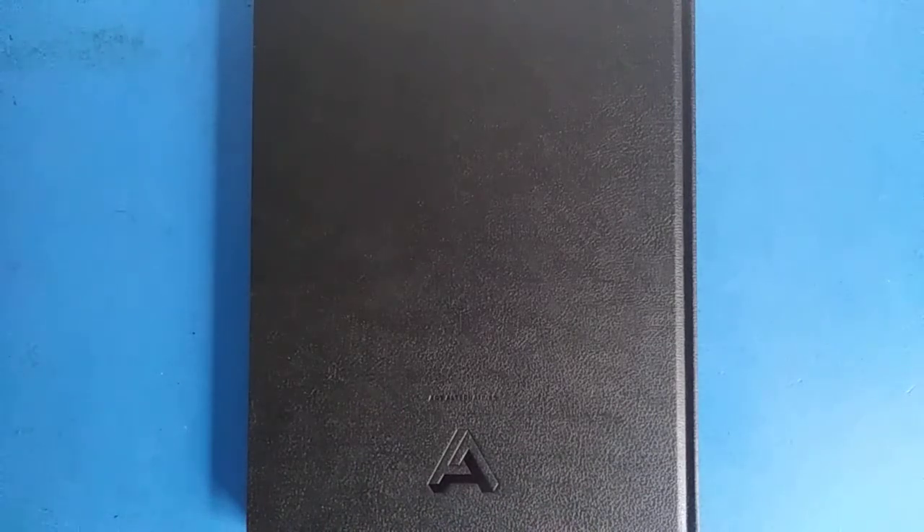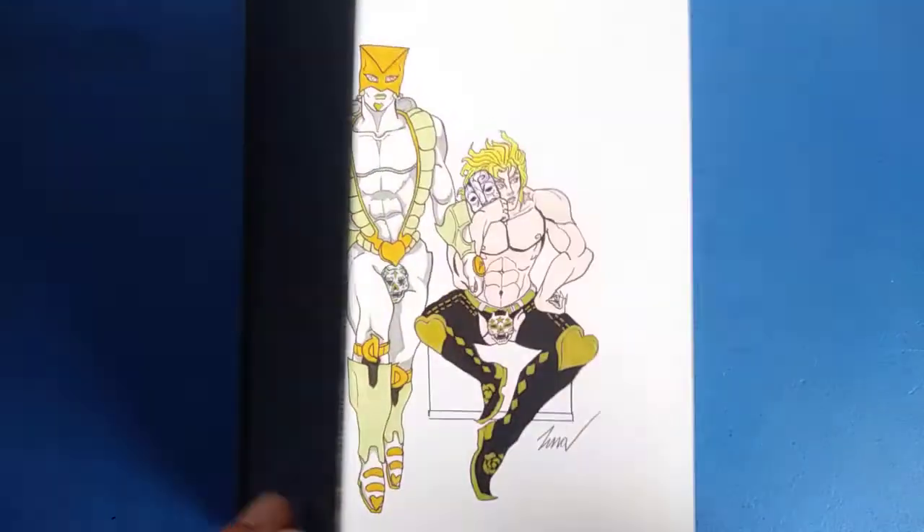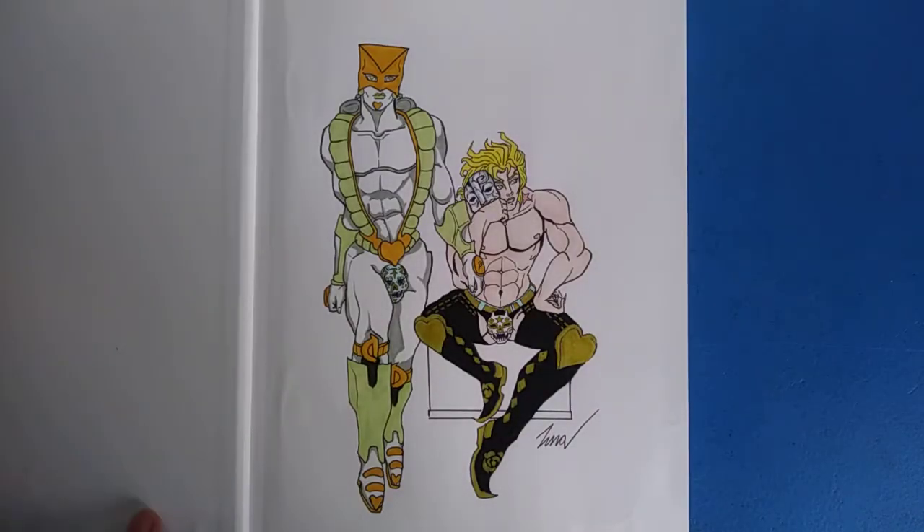This was, I believe, 18 or 19 dollars before tax. It's a hardbound sketchbook with 110 sheets of 75-pound acid-free paper. This is the back with the logo — a little 'A' — and the front is completely blank. If you're using art markers or watercolor, it will bleed through because it's only 75-pound paper.